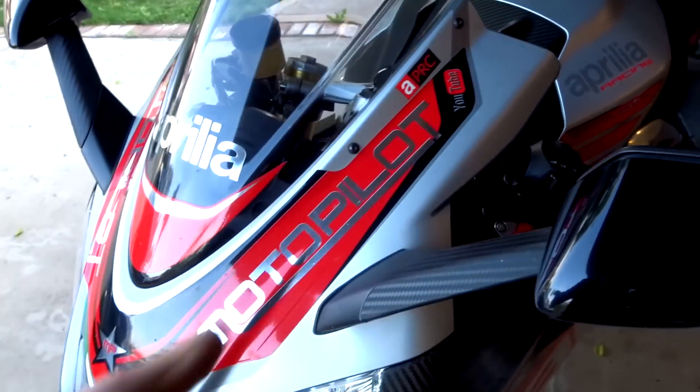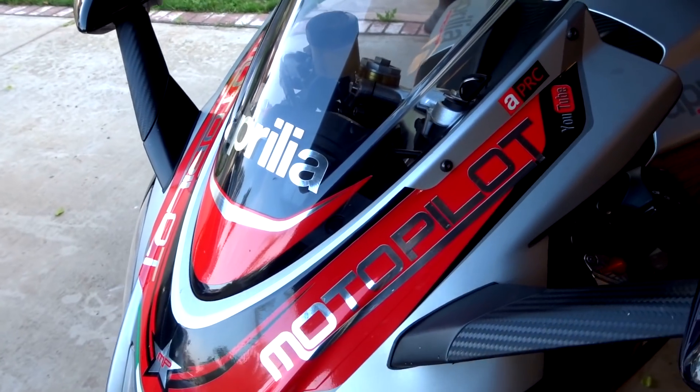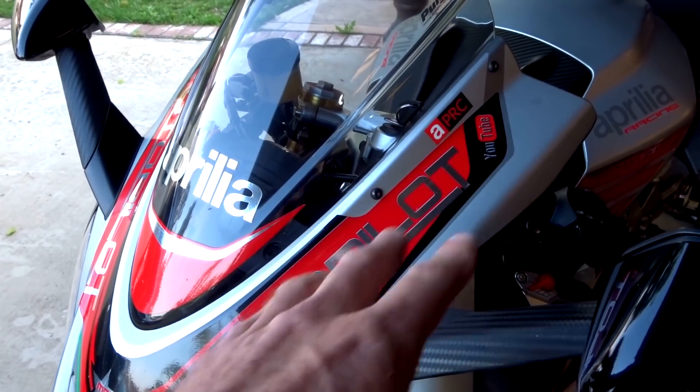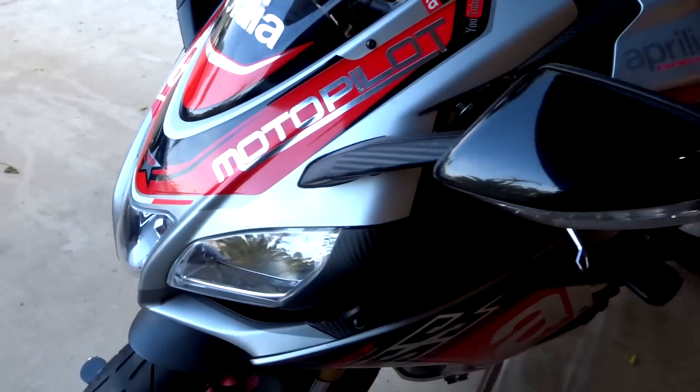It's got the double-bubble Puig windscreen — I love that shield, it does a great job. The front end has my logo on it, but if you want my name taken off or a different sticker made, that's not a problem. Got my little star on there too.